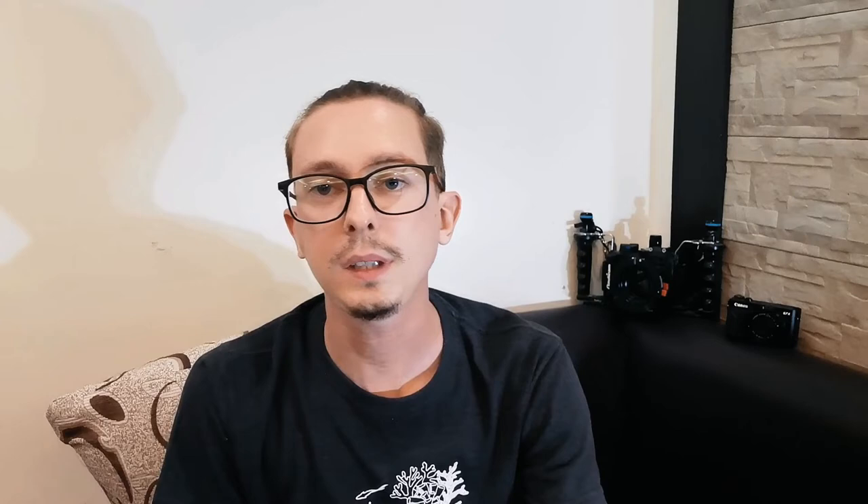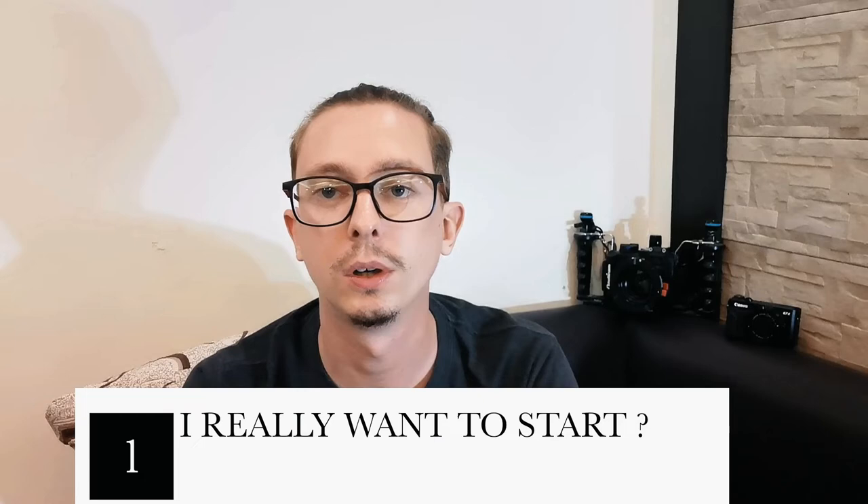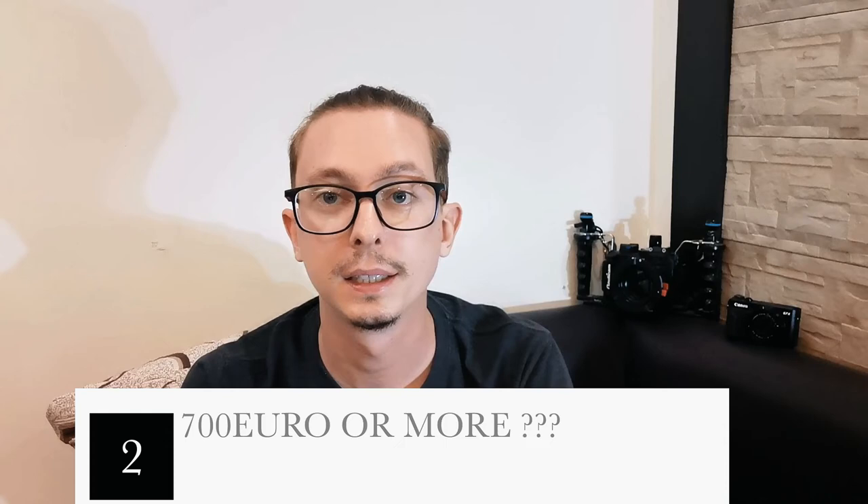Before I present the 3 cameras I chose for you, you need to ask yourself 3 questions. First: do you really want to make pictures underwater or video? Second: do you have at least 700 euros to buy materials? You need a compact camera and housing — I will present different housing options for these 3 cameras in the next video. Don't forget to subscribe, and don't miss the next video about the housing.